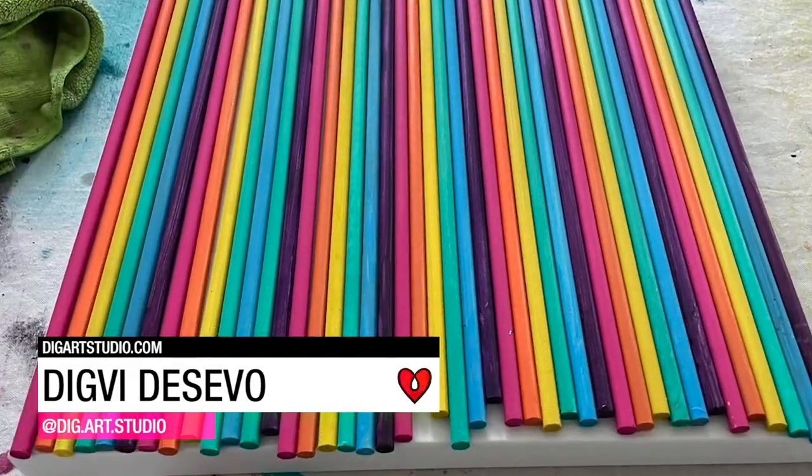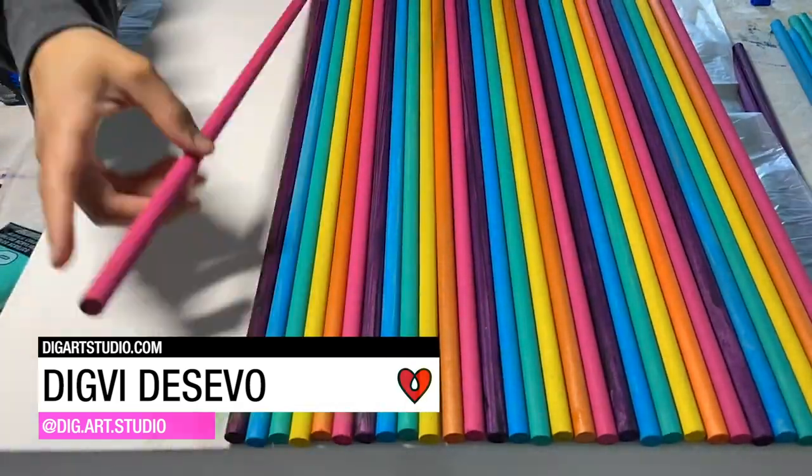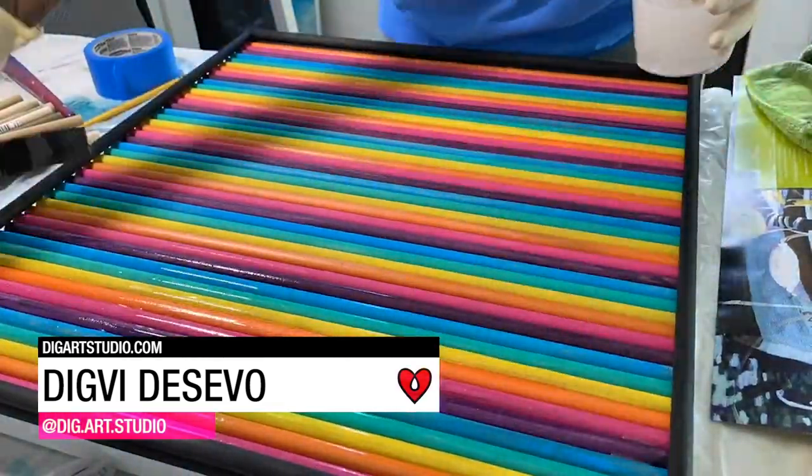Digvi Decevo Art Resin hand-painted dowels as a glossy colorful backdrop for her piece entitled Home is Where the Heart Is.